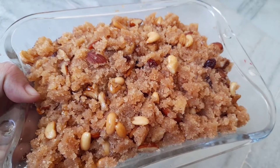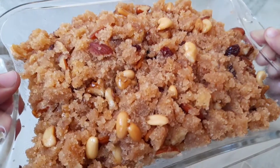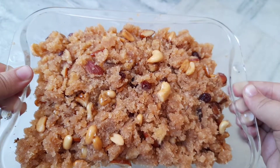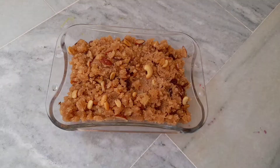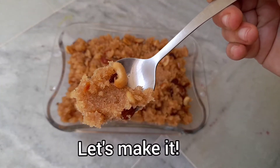Assalamu alaikum, my YouTube family! Welcome back to my channel. Today, on your request, I'm making danedar suji ka halwa, which is really easy to make and so yummy. Let's start making it!